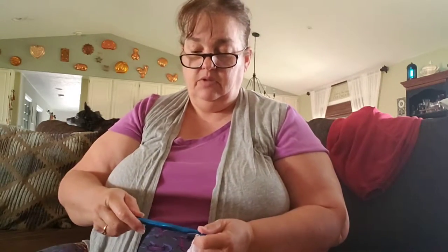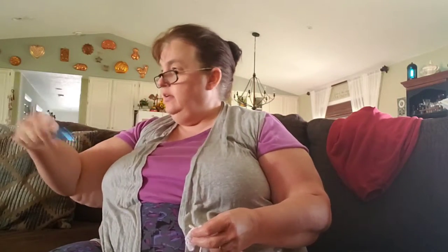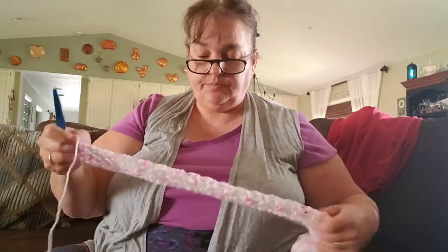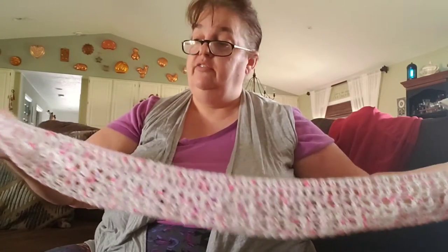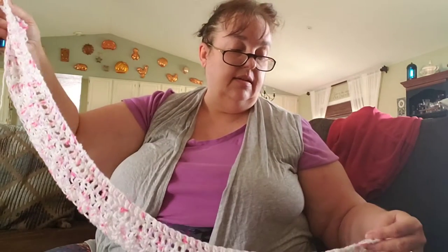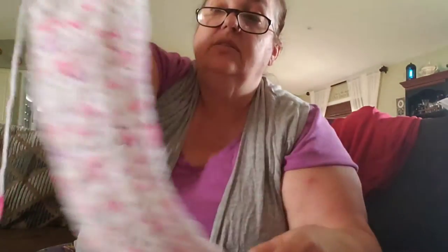I'm going to make a shawl out of it using this gigantic hook — look at how big that thing is, not a normal hook. I started by chaining 77, and on the third chain from the hook I went back and did a row of double crochets all the way down. Then I did another row of double crochets — so it's two rows of double crochets. Then I started a V-stitch pattern, and that's what I'm working on right now. It's going to be another rectangular shawl.